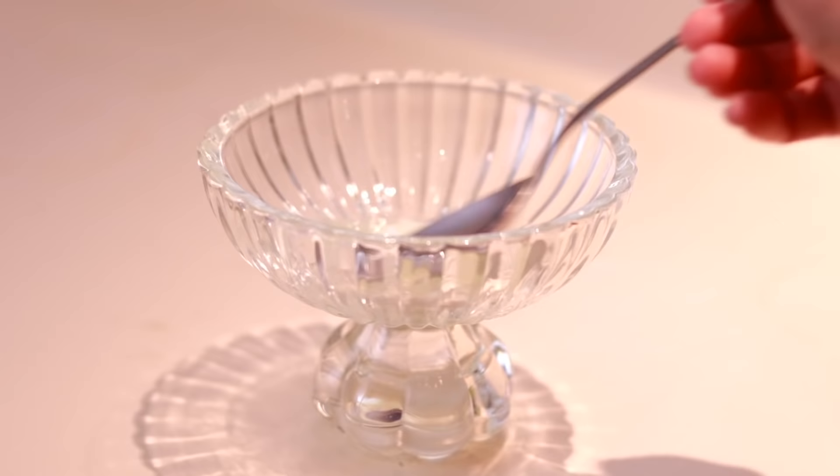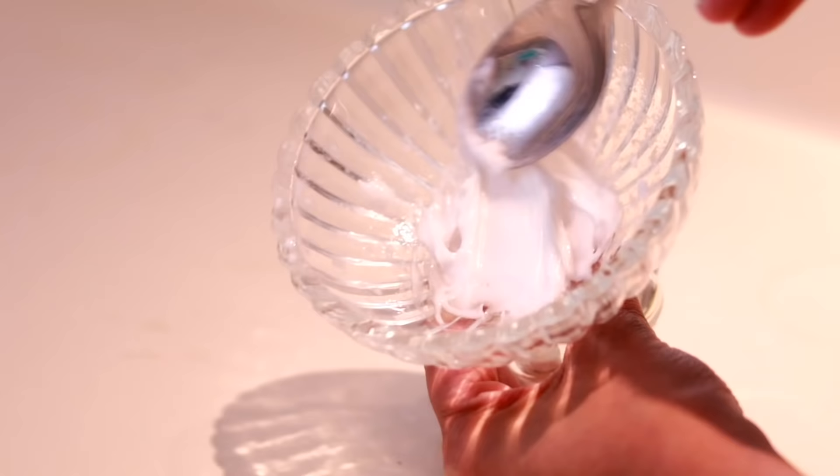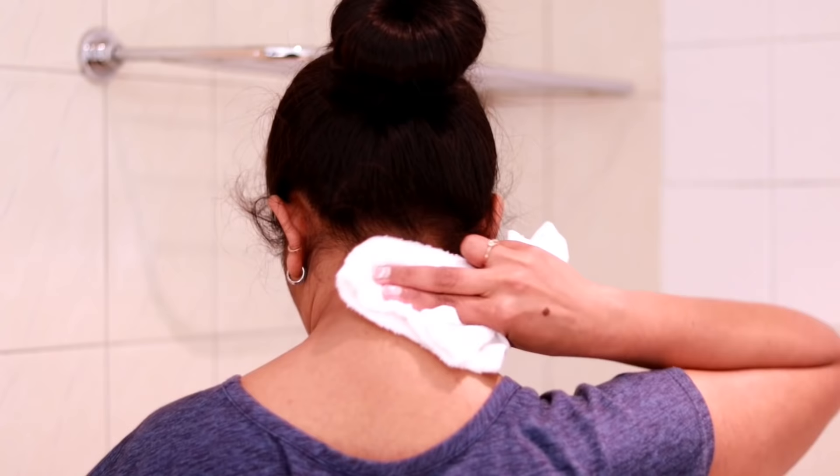You will get to mix them together with the aloe vera gel. Now, you will mix it all together. Now I have to clean the towel first to clean.